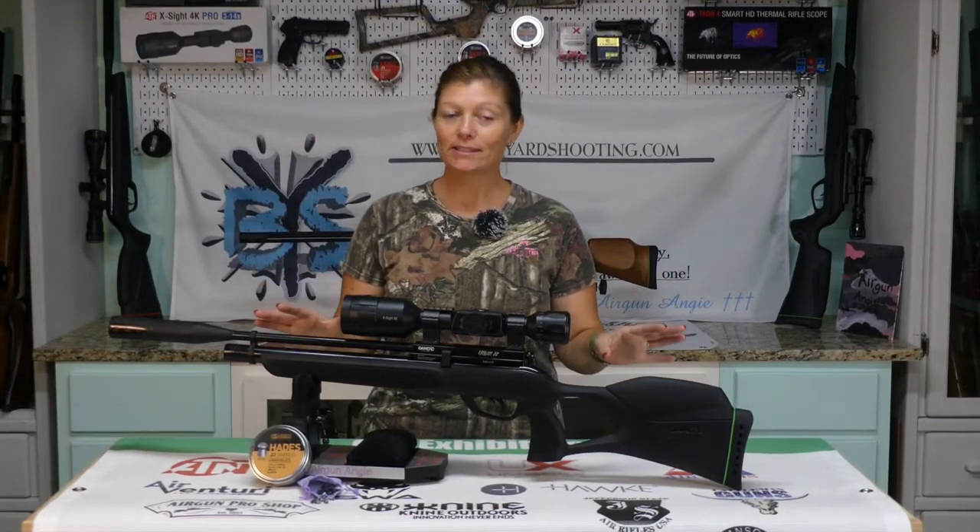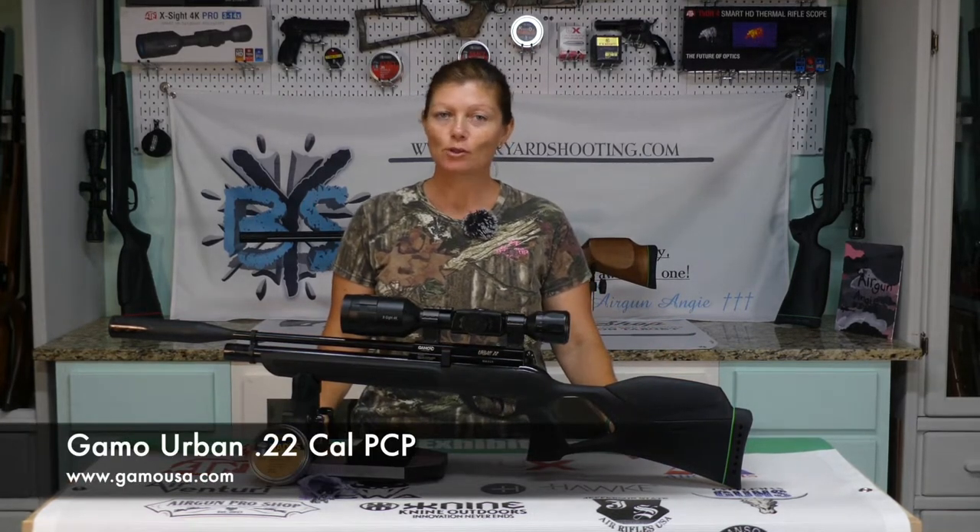Hey guys, Airgun Angie with Airgun Web. This one might look a little familiar to you guys because I've done some videos on this one before. This is the Gamo Urban in 22 — super, super sweet PCP from Gamo.